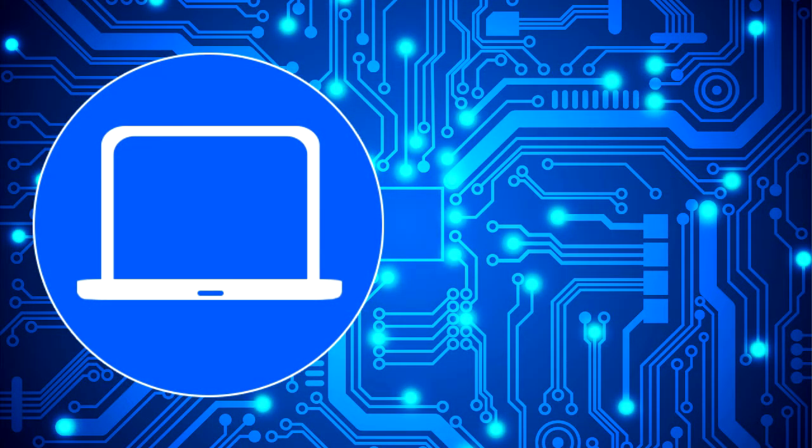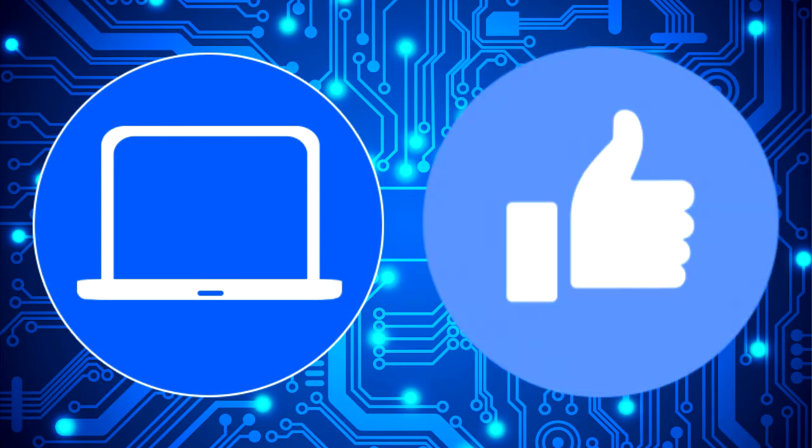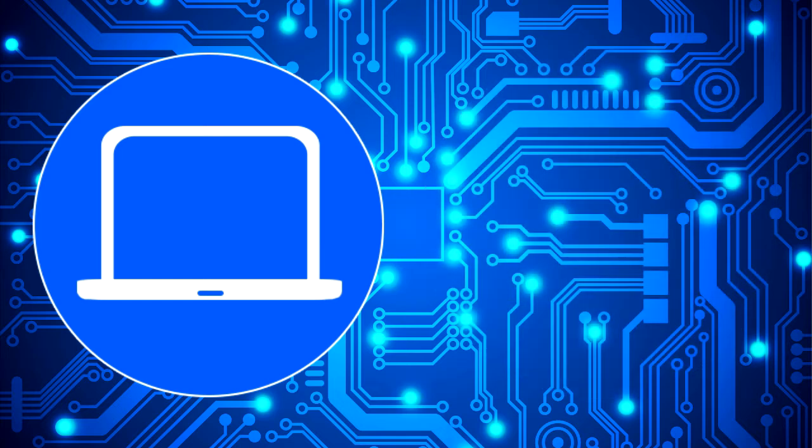Thanks for watching. Don't forget to like and subscribe if you enjoyed this video. And if you need more, check out this playlist to watch other tutorials for your laptop. You can also click here to find parts for your laptop at partspeople.com. And I'll see you next time. Bye.